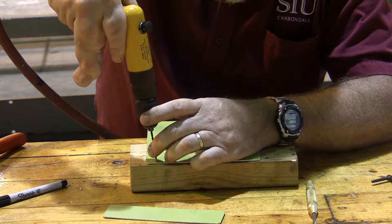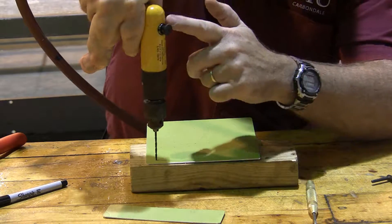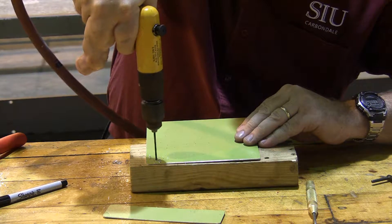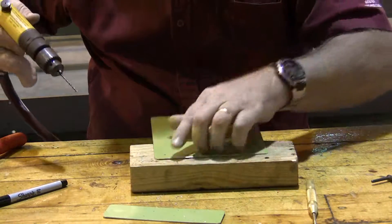The important thing about drilling those holes is getting that drill bit right on the divot from the center punch, holding the drill straight up and down, and then as I do my drilling, ensuring that nice chips come through.